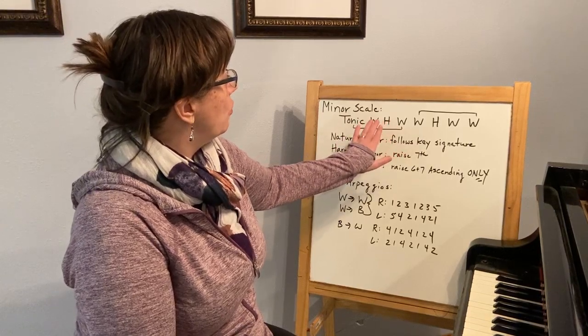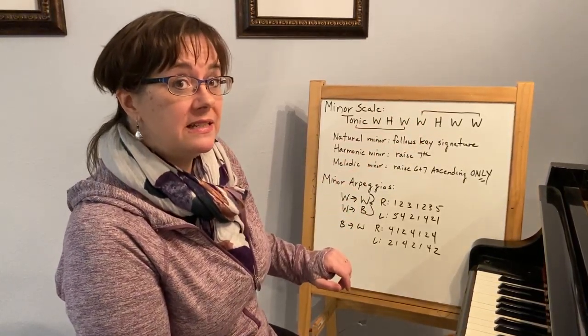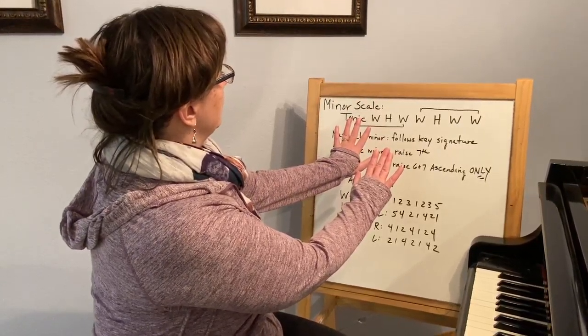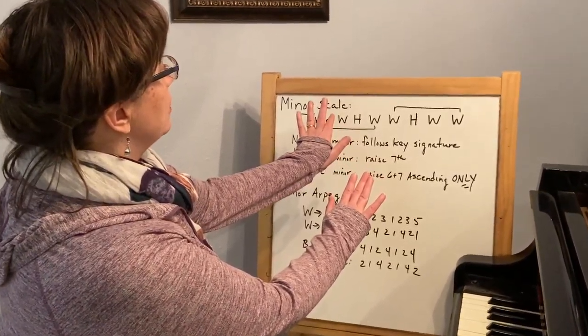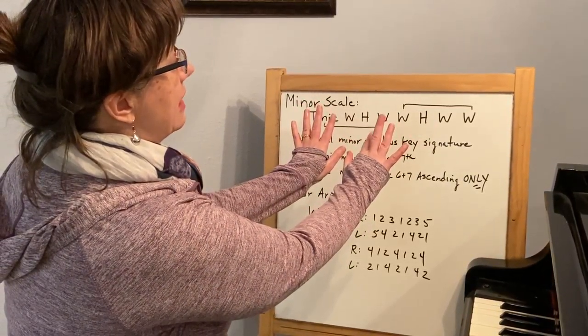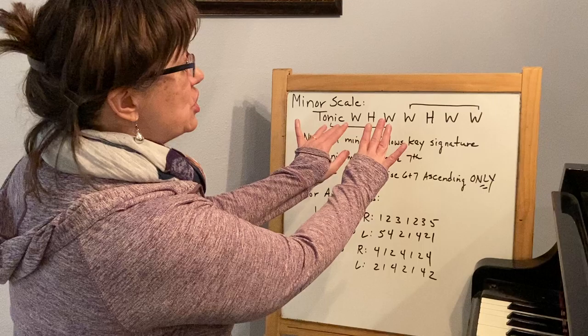I've bracketed four and four, and that's the easiest way to do it. I usually like to start with my fourth finger on my left hand: tonic, whole, half, whole, and then I bring my thumb in with my right hand: whole, half, whole, whole, and then just go up and down.